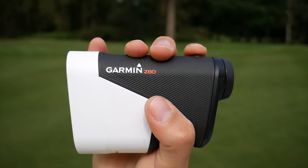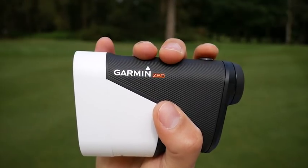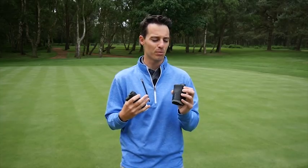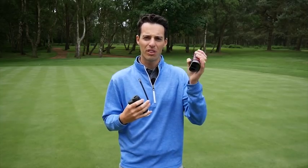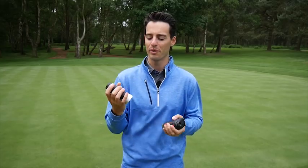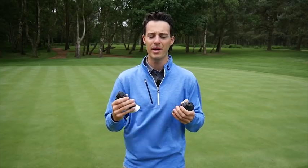For me, the Garmin Approach Z80 takes it to a new level, and if money is no object this would definitely be the one I'd go for. Looking through the screen it's more of a digital kind of experience — it feels like you're looking at a TV screen almost — just more modern, more cutting-edge, more enjoyable and more fun to use, giving you an awful lot more information.